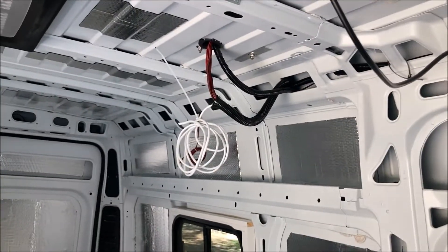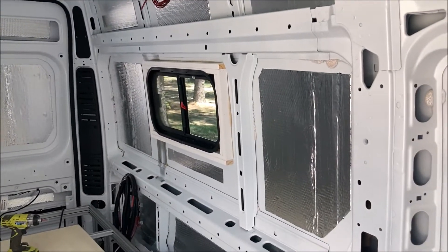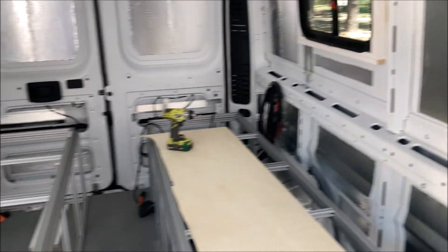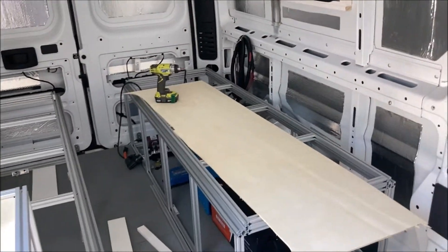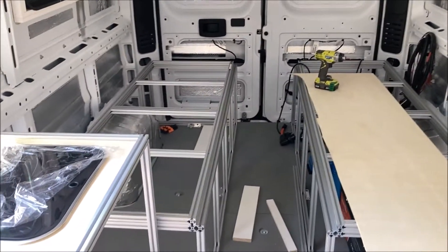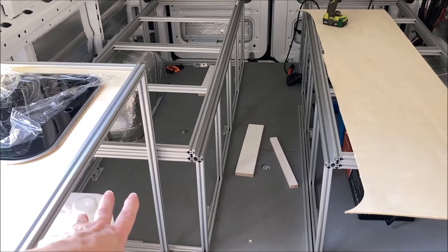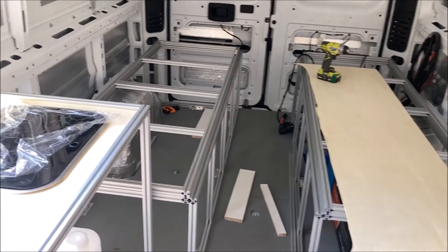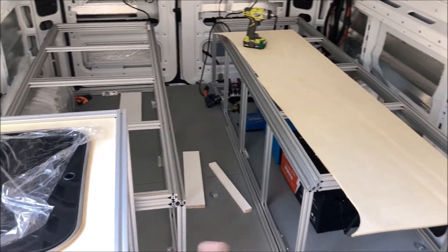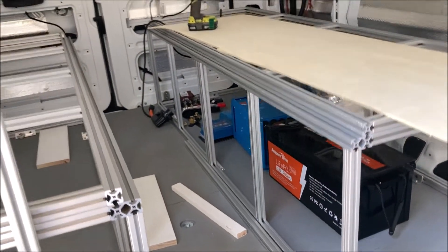This is sort of out of order from what a lot of people do — they do their walls first — but this is how he did it. Everything is modular so it can all come out. If we wanted to carry something in this van we can unscrew the bed frames and bench frames, take them out, and it can be somewhat of a cargo van again. Electronics, water, batteries — all going to go under there, and you can see he's starting his battery setup.